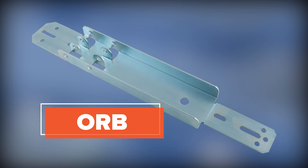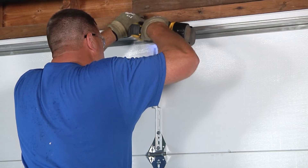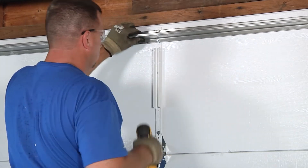Operator reinforcement brackets are a fixed length to fit a specific garage door top section. These also come in a narrow option which is more economical than a normal wider operator reinforcement bracket.